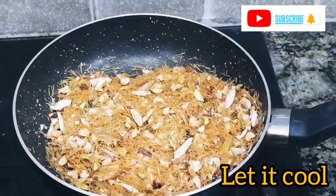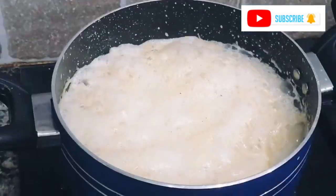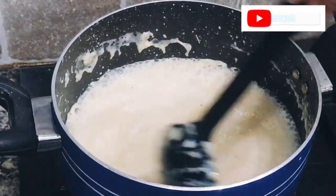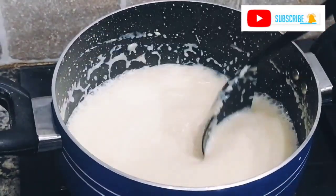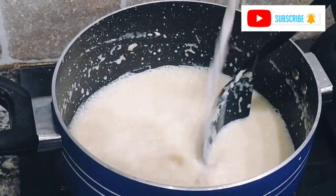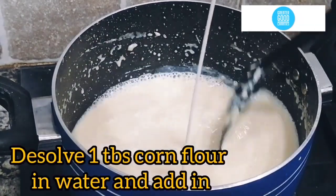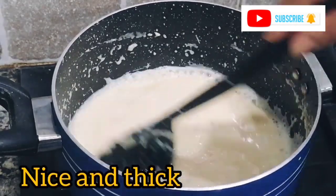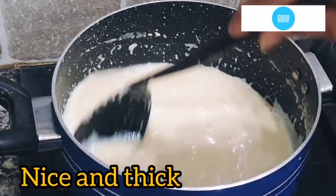We will garnish it — it is ready. Now it is very delicious. See, it is simmering nicely. Now we will add 1 tablespoon of corn flour mixed in one-fourth cup of water. We will add it in and mix it for 2-3 minutes until it is ready and thickened.